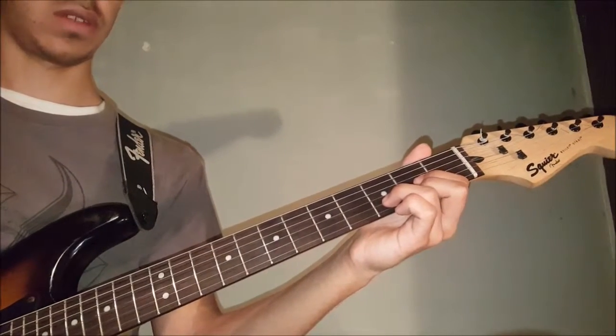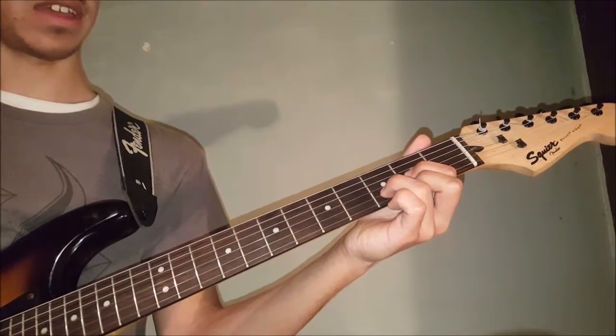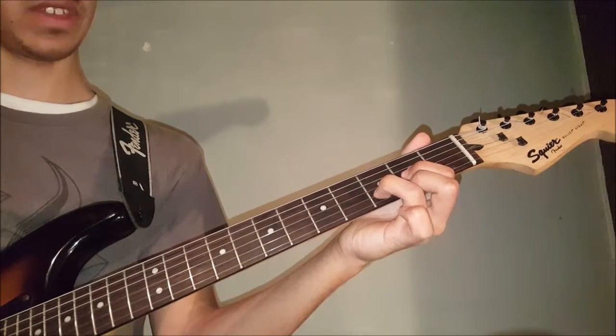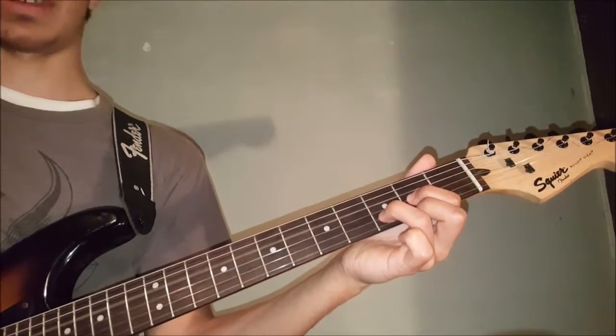Then he plays a D chord, which is open on the 4th string, index finger on the 2nd fret of the 3rd, ring finger on the 3rd fret of the 2nd, and middle finger on the 2nd fret of the 1st string. Then he repeats that.